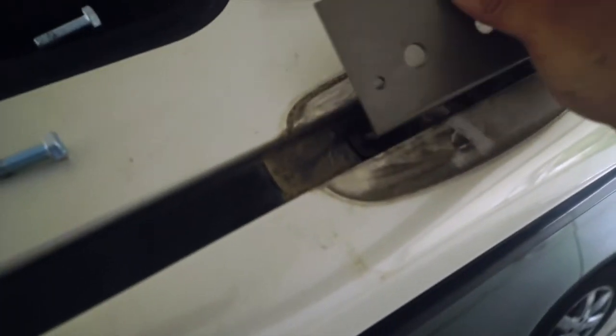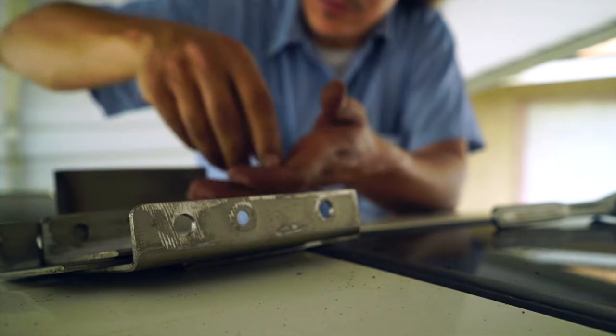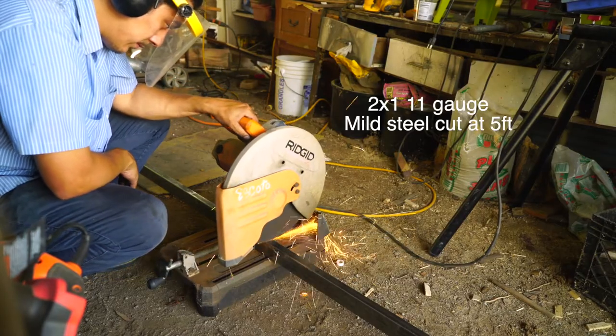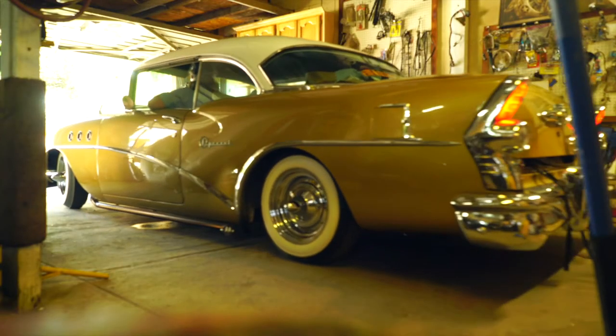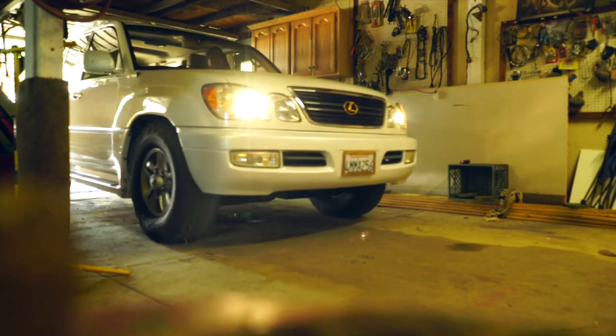That discoloring comes off pretty easily — I just kind of rubbed it and it came right off. My truck barely fit coming in, that's why I'm driving so slow.